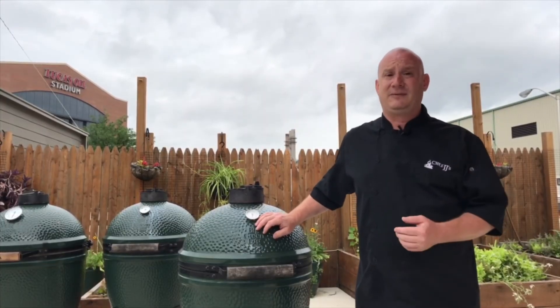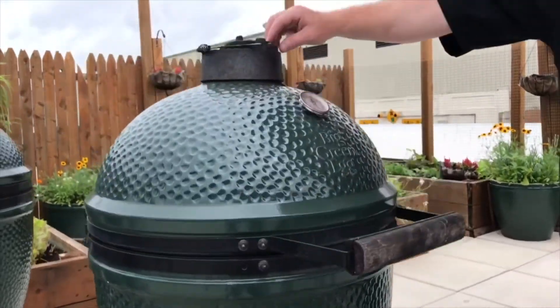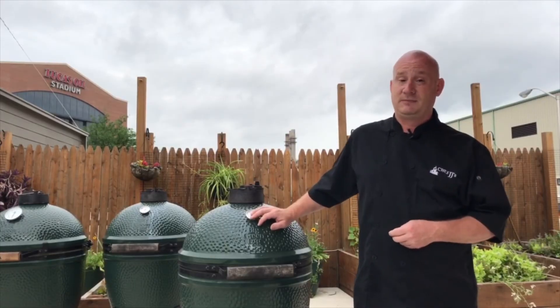And then the same thing if I want to go to a higher temperature — I'm simply going to open those vents more to allow more constant airflow. And that's really how you control the airflow on a Kamado grill.